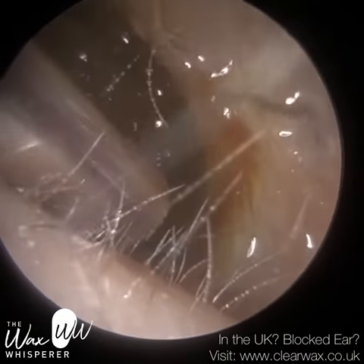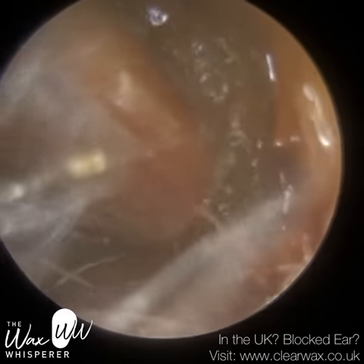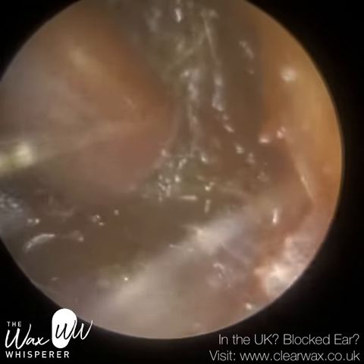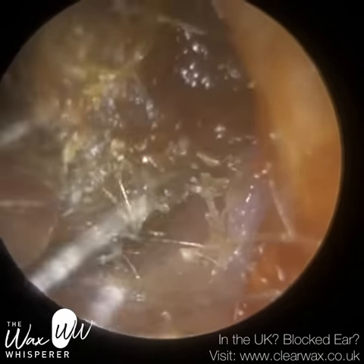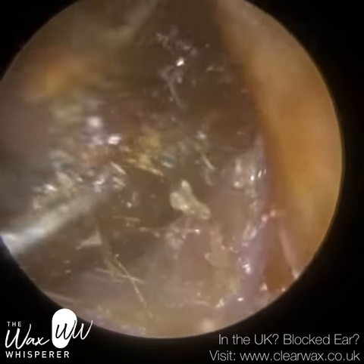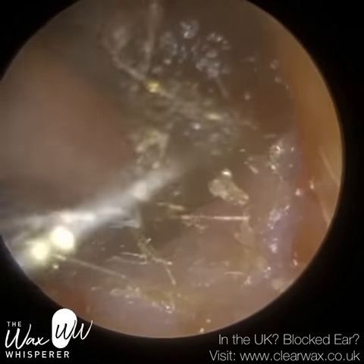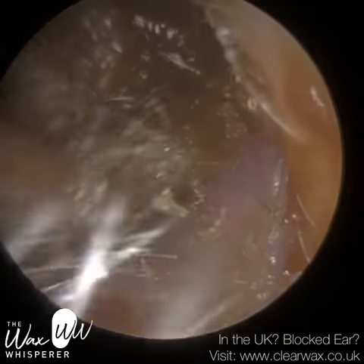It was actually the patient's friends and family who were complaining that they felt the patient wasn't hearing so well. So just beginning with microsuction using a standard solenoid suction probe. The wax is quite firm and therefore I immediately instilled some medical grade olive oil spray, which helps to soften the wax. It also helps to obtain a better suction grip.